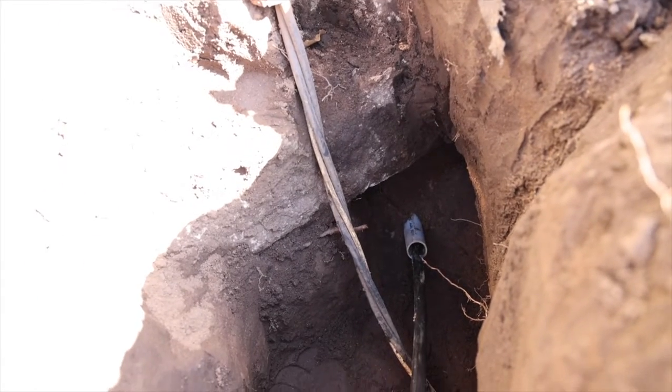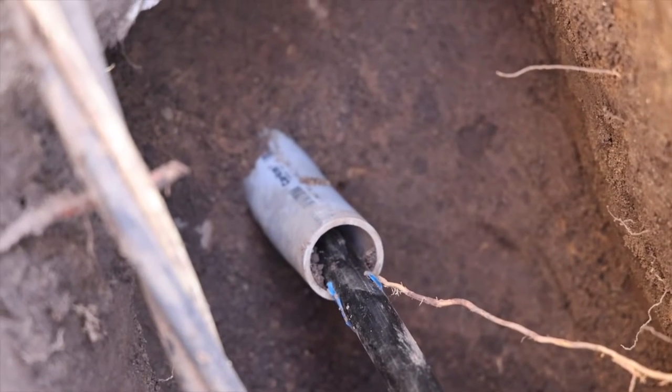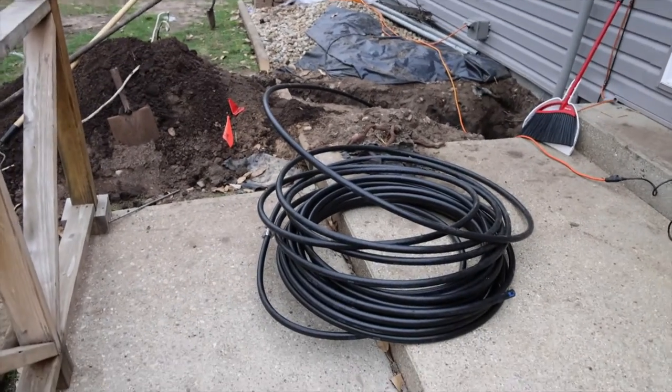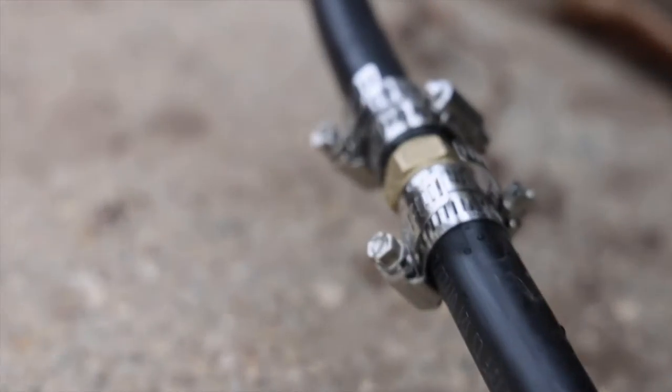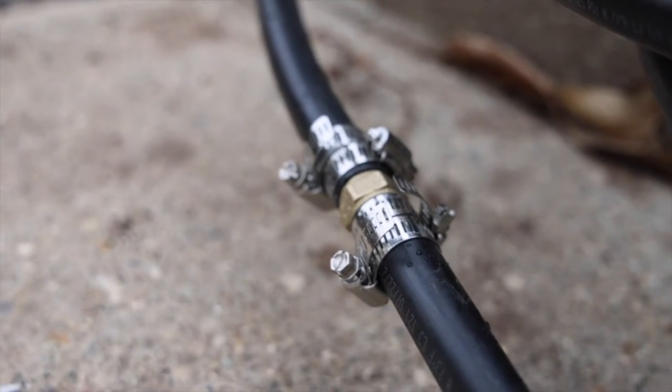Under the foundation area I put the water line through an inch and a half PVC to come up into the crawl space. Here I have all the water line prepped and this connection actually turned into a tee rather than a coupler — you'll see in just a little bit why.